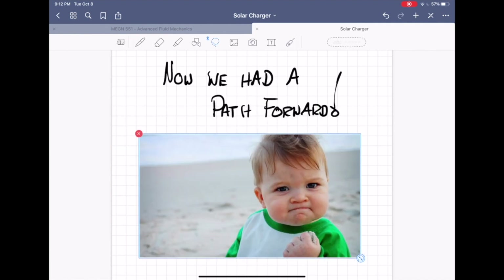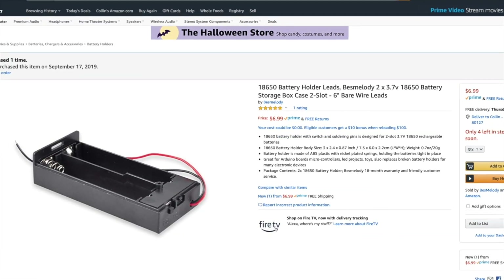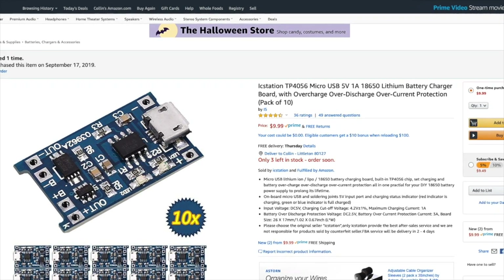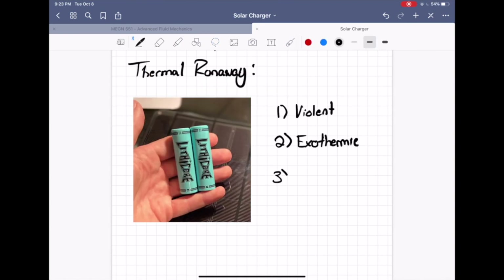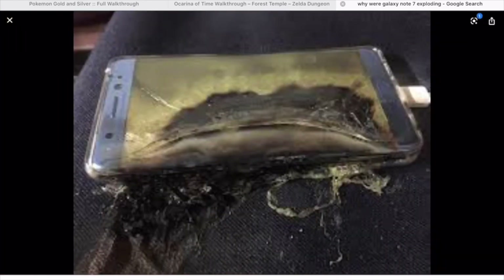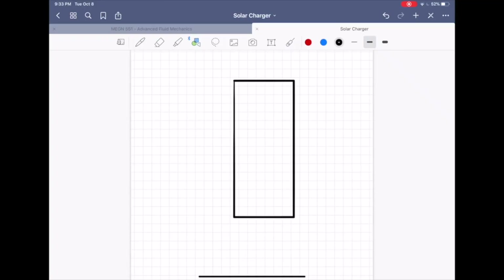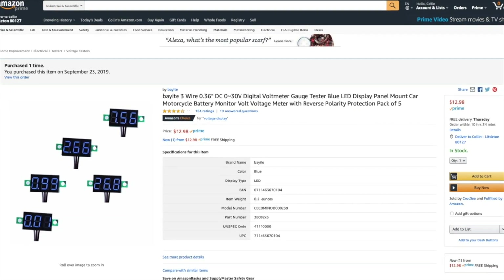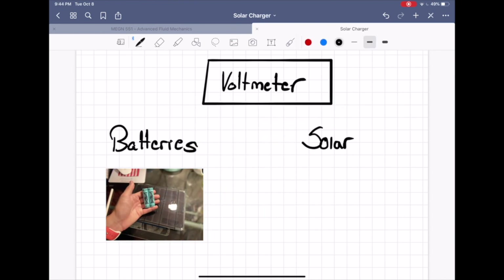Now that we had found the correct starting point for our design, we just had to order the parts required. This included a 6-watt, 6-volt solar panel by Voltaic; a dual 18650 battery pack wired in series, which would become a major headache; a TP4056 protection circuit that protects the batteries against any anomalies that could cause thermal runaway — a violent exothermic chain reaction that often concludes with catastrophic failure, like we've all heard about with the Samsung Galaxy Note 7. Next we got an MT3608 boost circuit capable of stepping an input voltage to a desired output voltage, a 5-volt 2-amp boost circuit, and finally, as an extra precaution, some digital voltmeters to monitor the battery voltage and the voltage being produced by the solar panel.